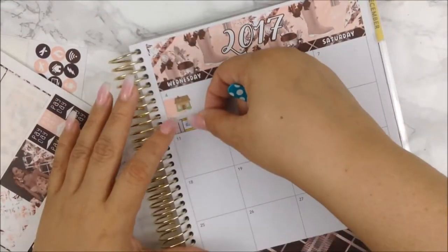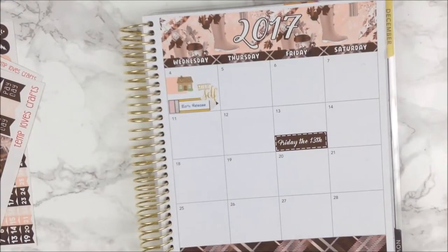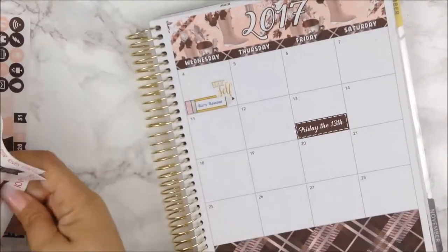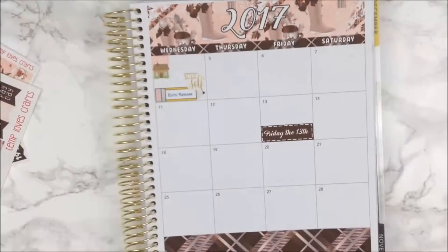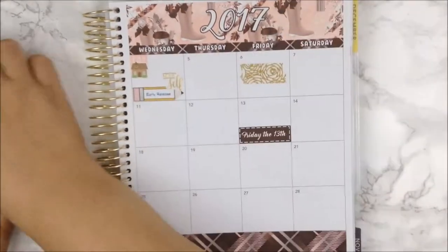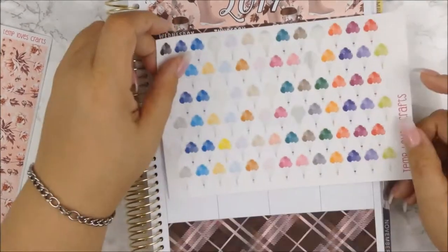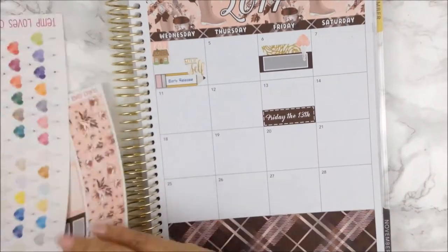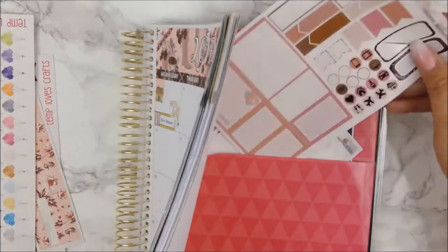For this month I had two birthdays to denote and they were two of my favorite people. On the sixth, I have my favorite cousin from my mom's side of the family, Wanda — it was her birthday. Happy belated birthday Wanda, if you're watching this, know that I miss you and love you. So I put some of the washi in the background of the label and used balloons from Temple of Craft, and off camera I will attach a cake.